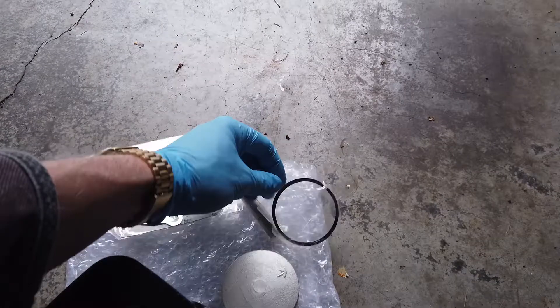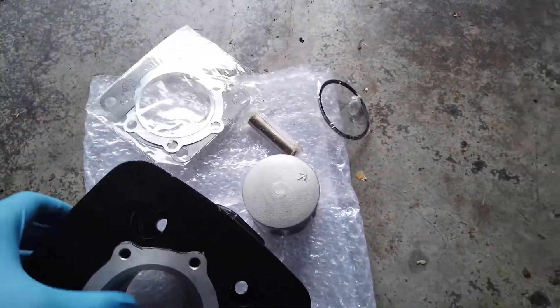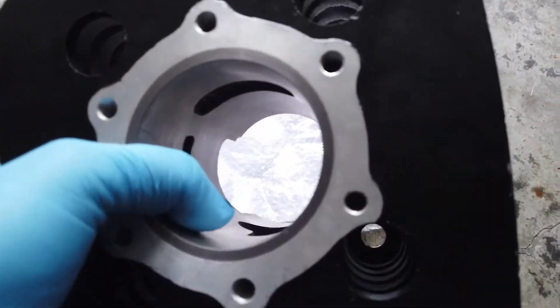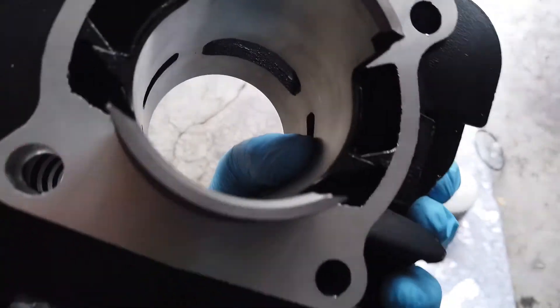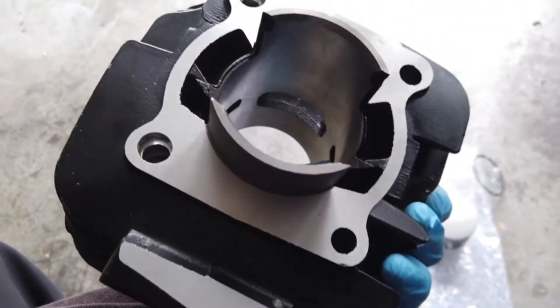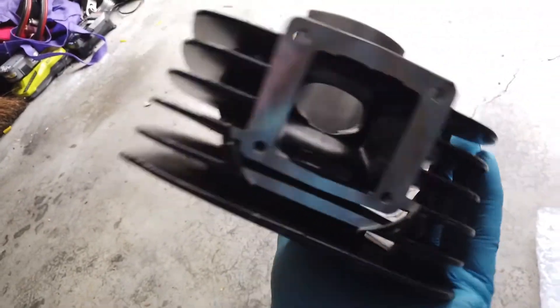It actually came with piston rings, a new gudgeon pin, two cylinder gaskets, and it's actually got a steel insert in there too. I would never be able to get all of that locally for this bike, so it's not too bad — 108 bucks. That's fantastic.